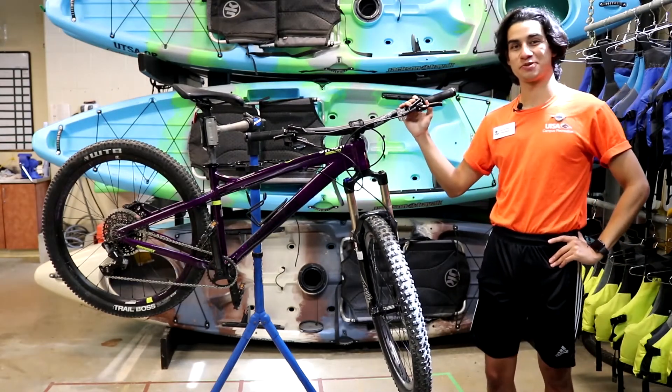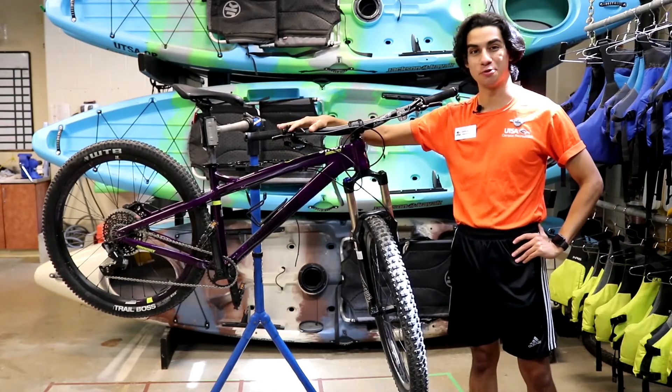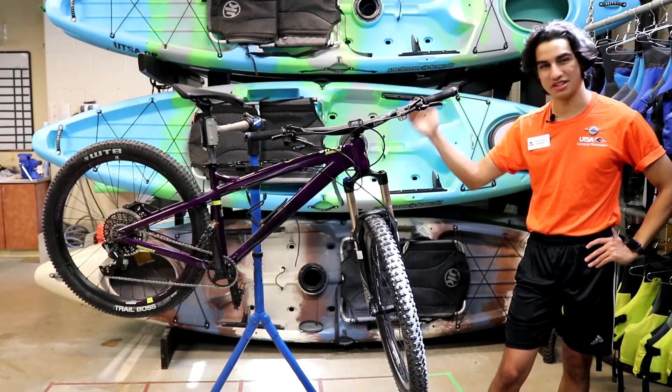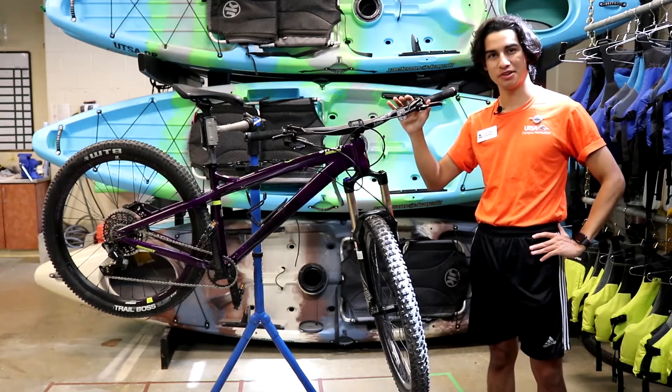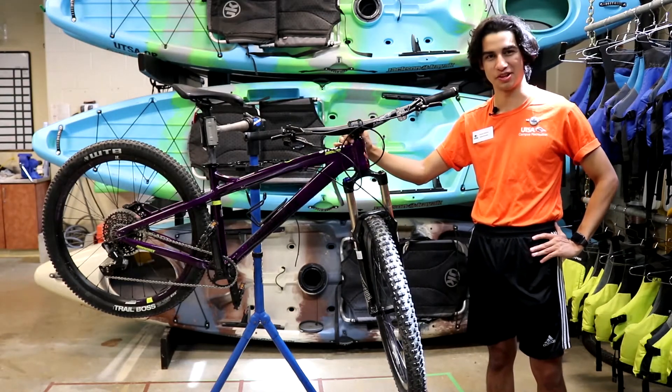These are the brakes — this is what's going to help you stop the bike. The right brake is for the rear tire and the left brake is for the front tire. Make sure that you're braking with both brakes every time, applying a nice slow pressure in order to brake smoothly.